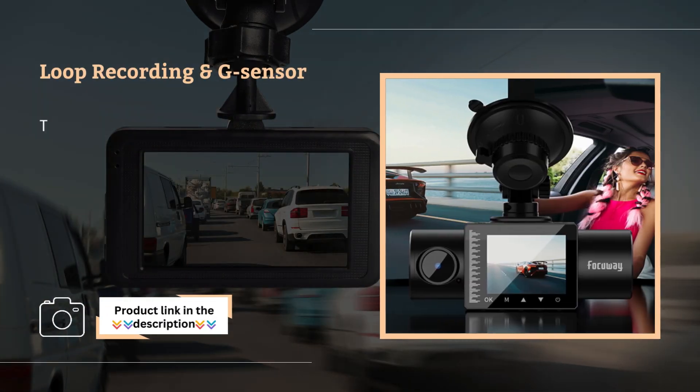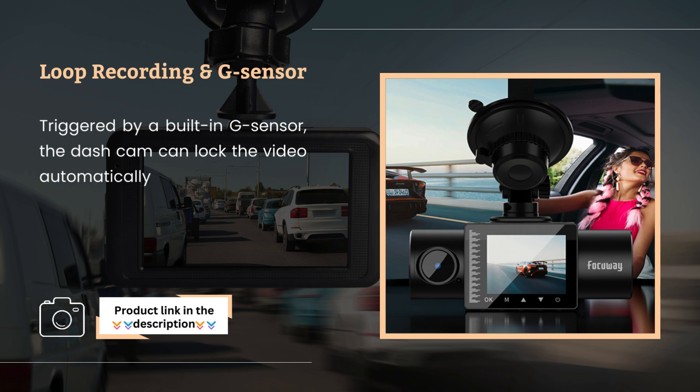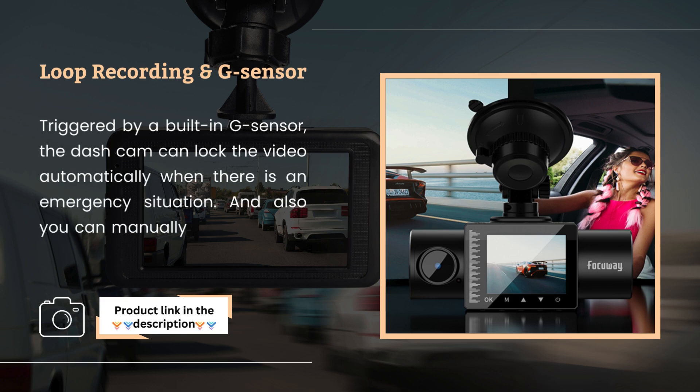Loop recording and G-sensor. Triggered by a built-in G-sensor, the Dashcam can lock the video automatically when there is an emergency situation. You can also manually lock the video when you need it as evidence.